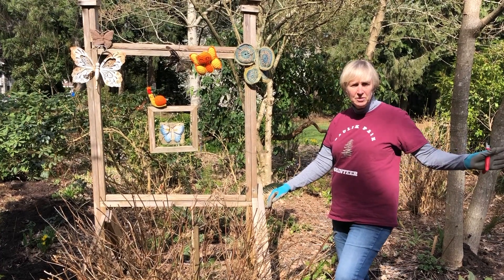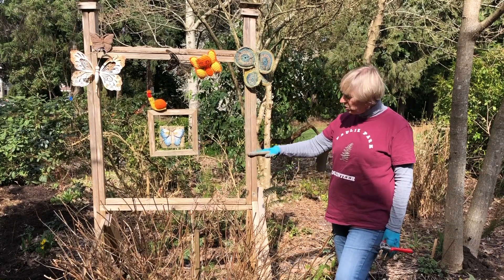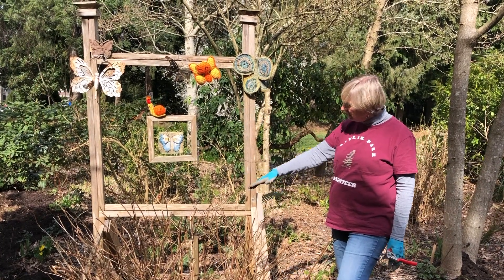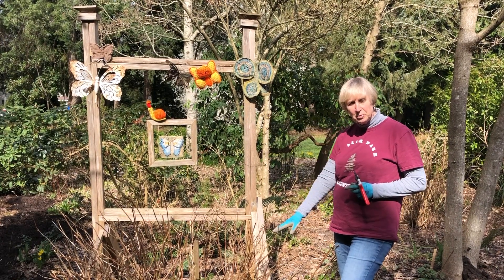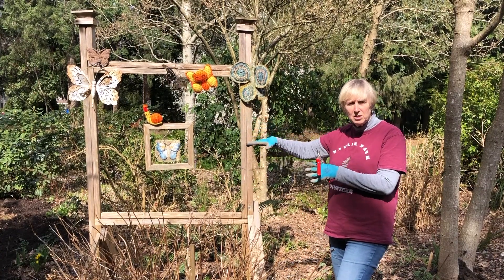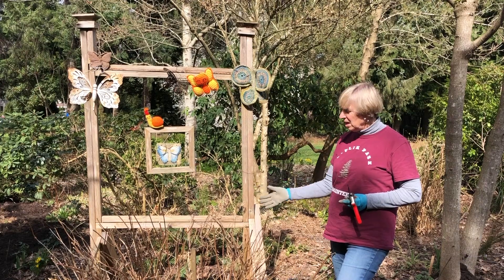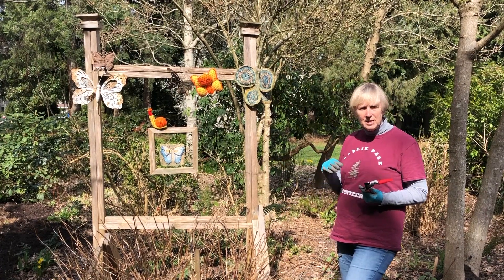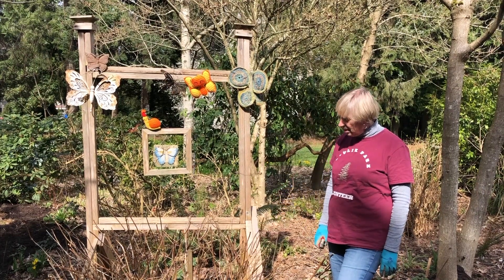This one blooms from new growth this year — totally different from our mophead hydrangeas. You would cut it down to the height you want the new growth to reach for your flowers. Gary has pruned his to here, so his flowers will probably be up here, but you could prune it much lower — down to the ground, or to a foot or 18 inches — it depends where you want your flowers. The nice thing about Annabelle is you can plant it in the shade. All hydrangeas need a little protection from hot afternoon sun — they love morning sun — but Annabelle can handle shade.